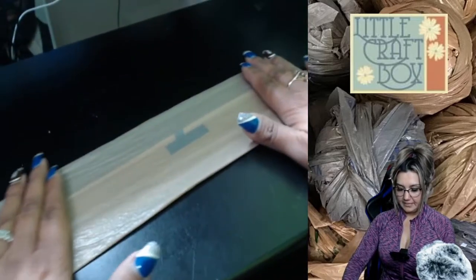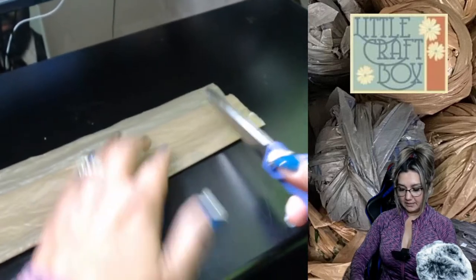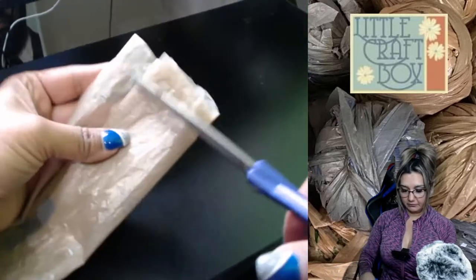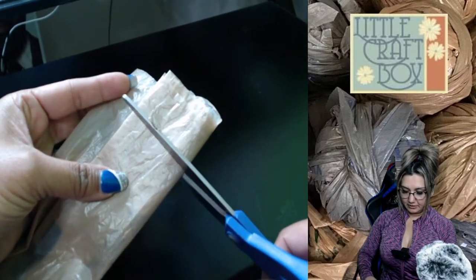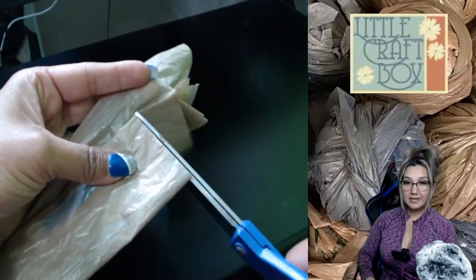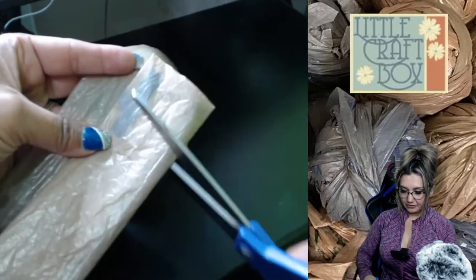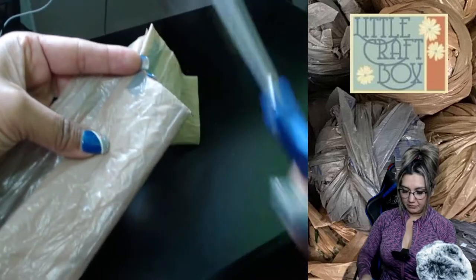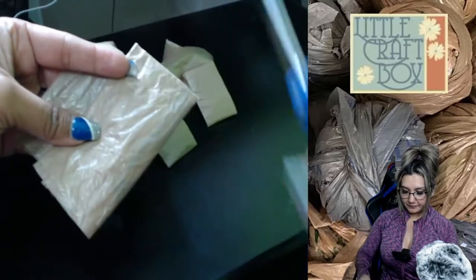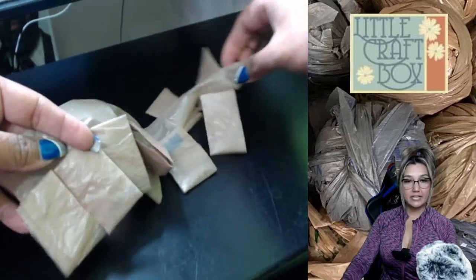Now here's where we start cutting. You're going to cut not all the way through — cut just a little bit after the fold. Keep on cutting; this is the easiest thing. Make sure you don't cut the bottom. Grab it with your fingers, put it aside, and keep on cutting — snip snip snip. It doesn't matter if it's straight or not, and you're going to end up with this.